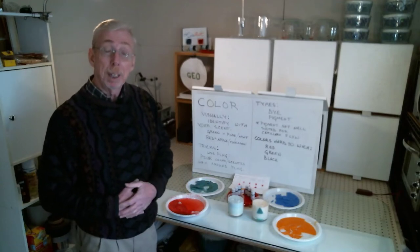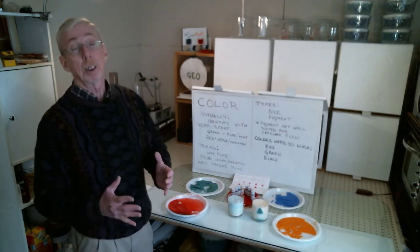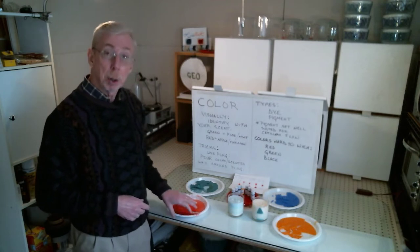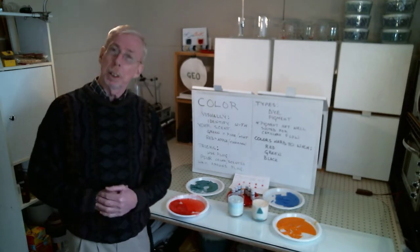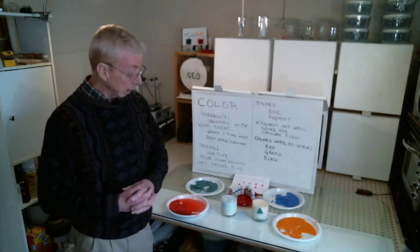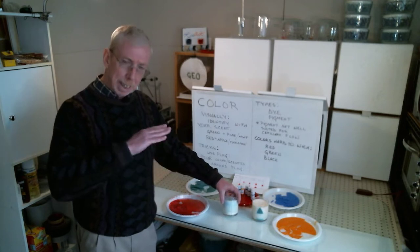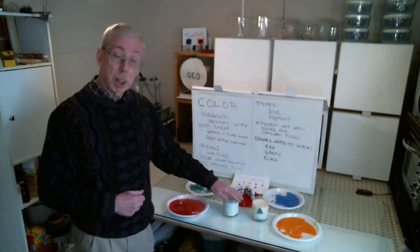Hi folks, welcome back and thanks for joining. Today we're going to talk about how to color your wax. I've been busy — I took some soy wax I had on hand, played around a little bit, and ended up coloring some wax. Then I went further and made a couple of candles. This candle here I made using a layering technique, creating a landscape pattern similar to what you'd see in sand art, with undulating patterns.